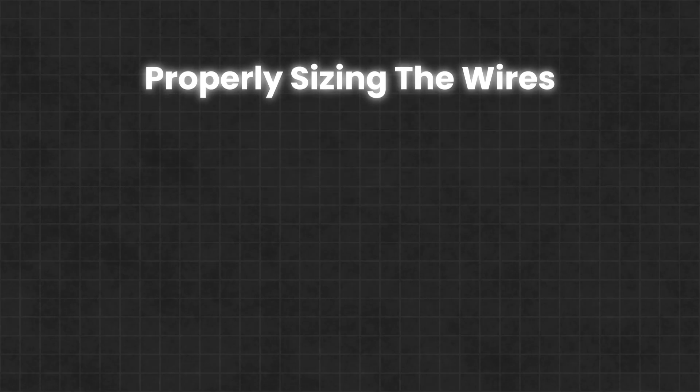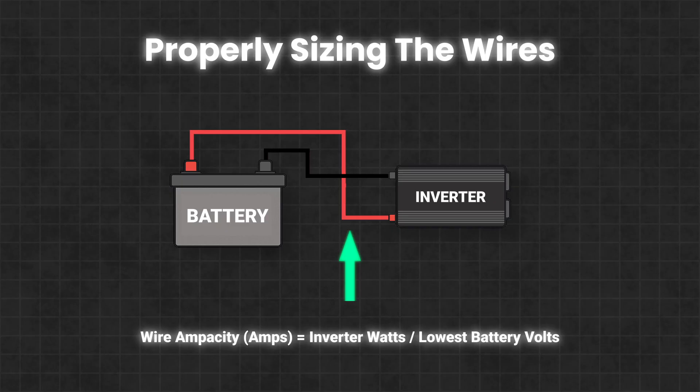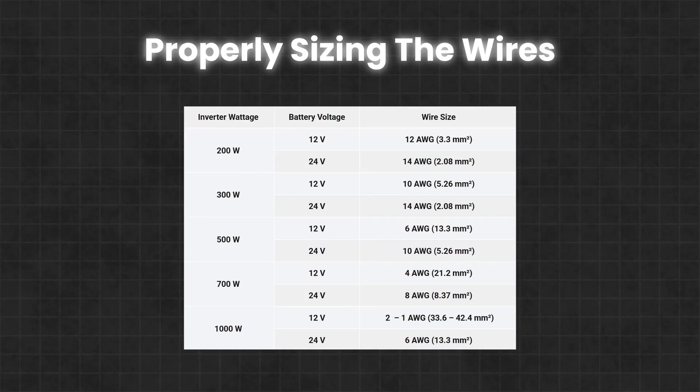The wires that connect your inverter to the battery need to be properly sized, and this is done based on two things: the wattage rating of the inverter and the voltage of the battery. For example, if you're using a 300W inverter or smaller running on a 12V battery, a pair of 10 gauge copper wires will be appropriate. Note that the sizes provided in the table assume copper wires and short wire runs. If you're using aluminum wires or have wire runs longer than 6 feet or so, you would need to use thicker wires.